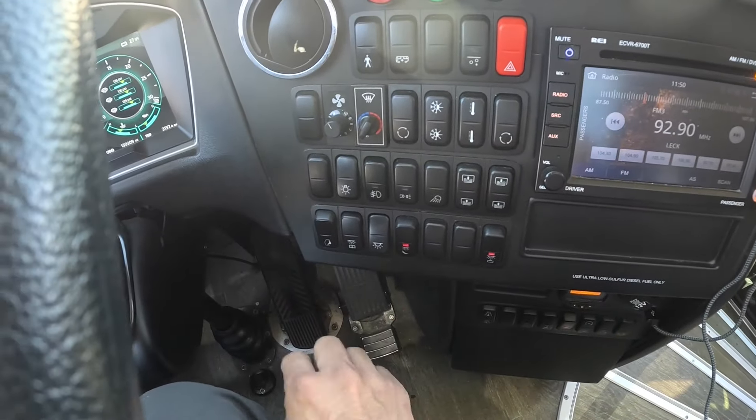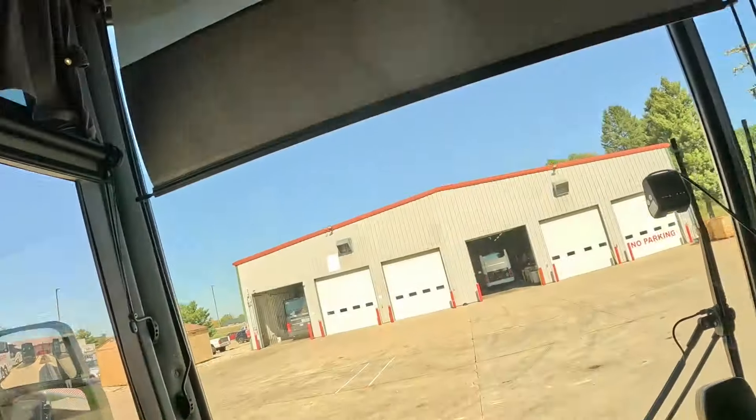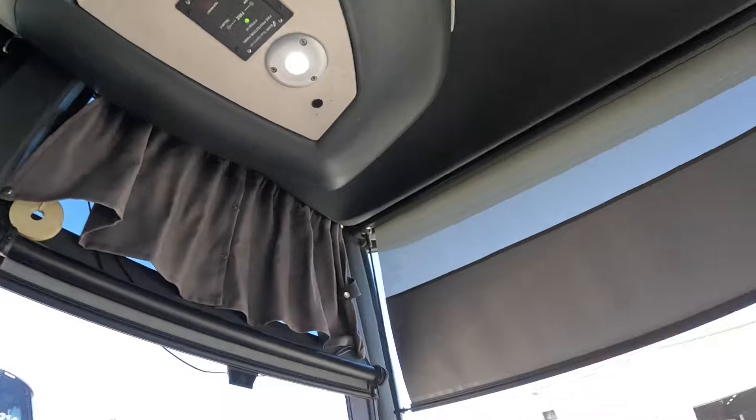On the bottom row of the center console, the driver light is activated by the center position: up is off, and down turns it on. To start the Van Hool, the driver's light button needs to be in the center position — otherwise the coach will not start. This information is publicly available in the Van Hool driver handbook, so it's not a secret. My recommendation is always lock your buses when you're not in them.